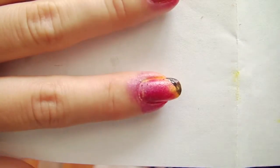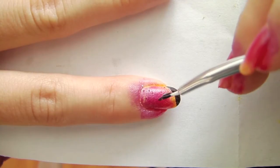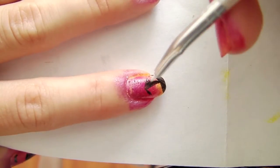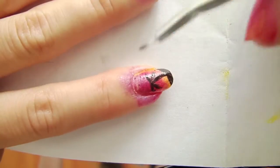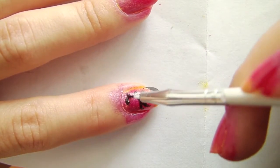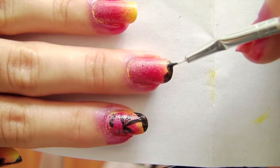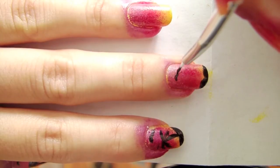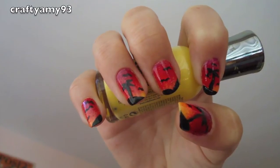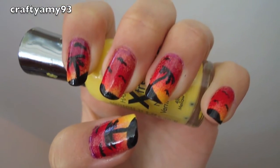Do the same for your index and ring finger. For the middle and pinky finger, you don't have to draw trees if you don't want to. Now clean it up and put a clear coat and you're done.